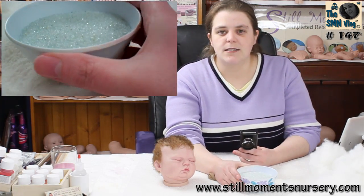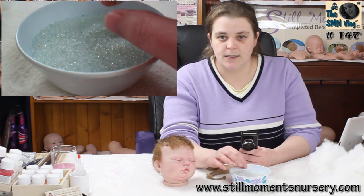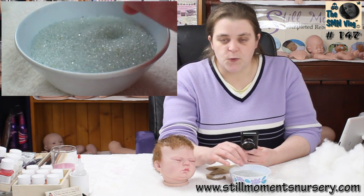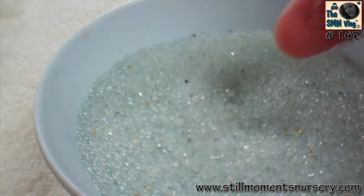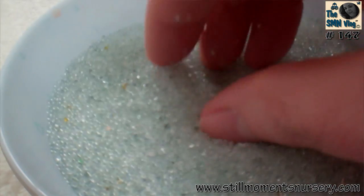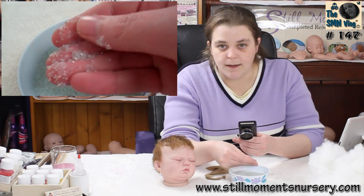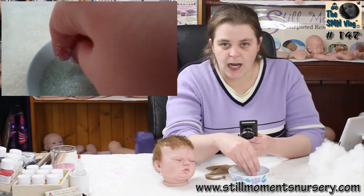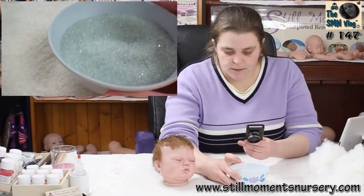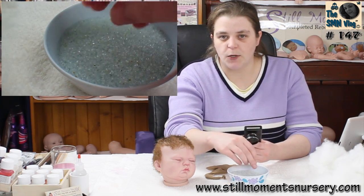And the glass beads I've got - I sell two types of glass beads on the website. I'll put a link to the larger glass beads I'm using today in the description bar below so you guys know which ones I'm using. They're basically the size of grains of sugar - just little bits of round clear glass, so they're not sharp. They're not going to cut through the stocking or anything like that. That's what I use to weight the head and it gives a really nice weight compared to the white poly pellets.